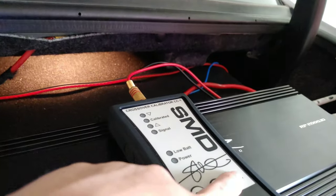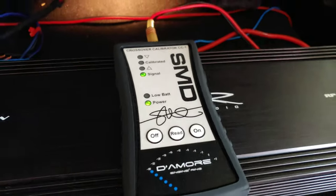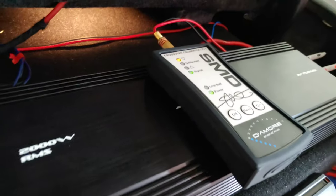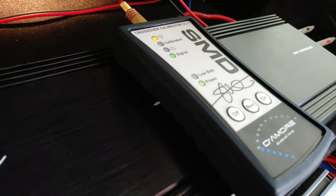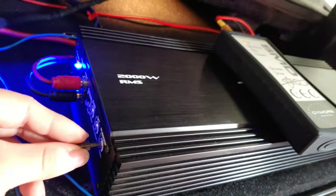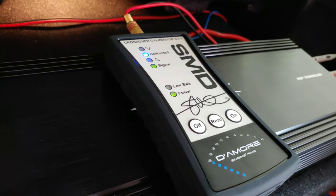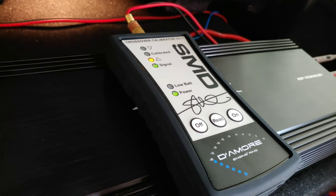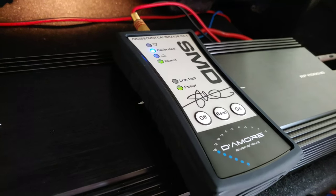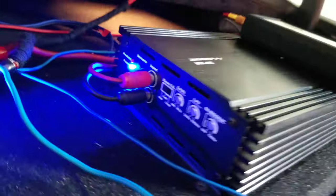Hit on — green light is on. Hit read. It's telling us to go up on the subsonic. Go up, and right about there — that's 31 Hz. Now we've got the subsonic set.